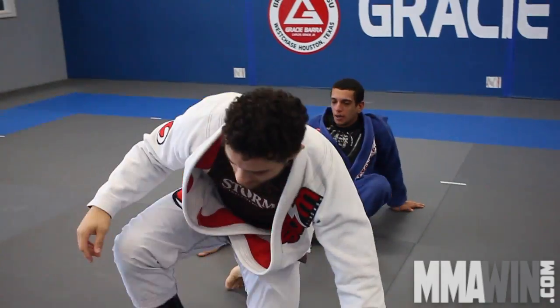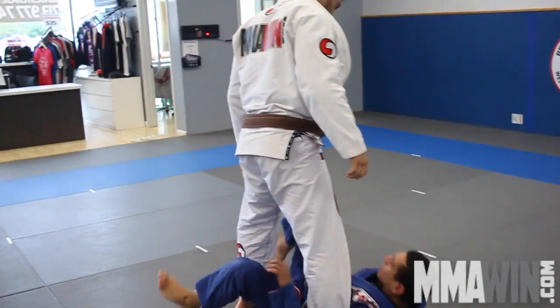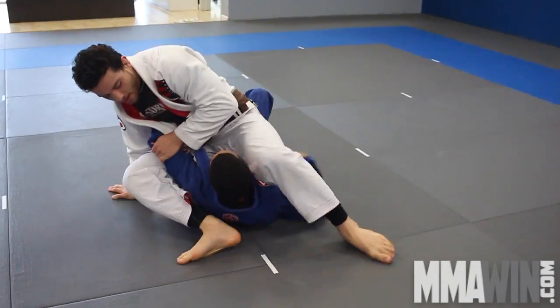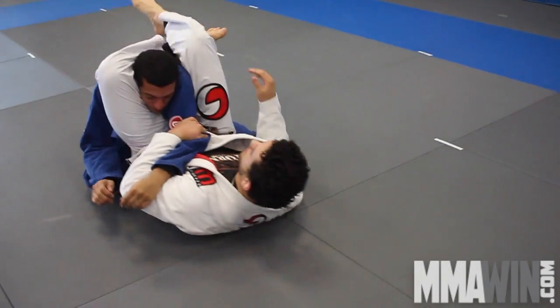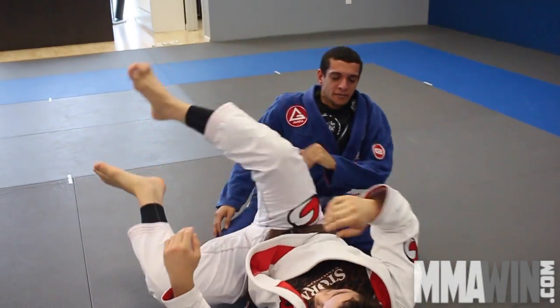One more time, a little bit faster. So I go here — one, two, three. That's the triangle setup from the X guard. I hope you guys like it.